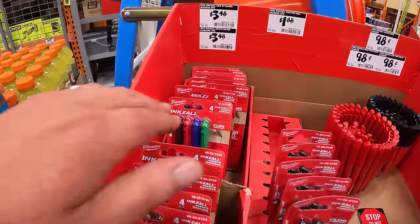Over here they have $4.99 for the two-inch spring clamp by Anvil. Then they have five for a dollar on their Home Depot pencils — these are fantastic pencils.